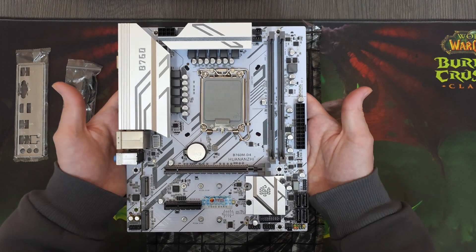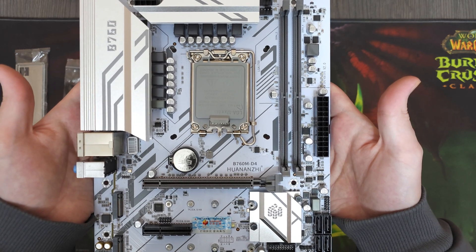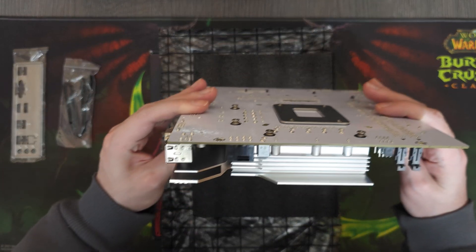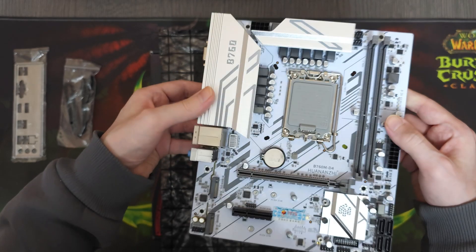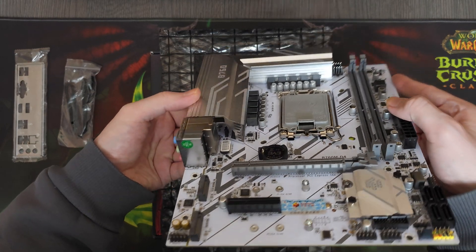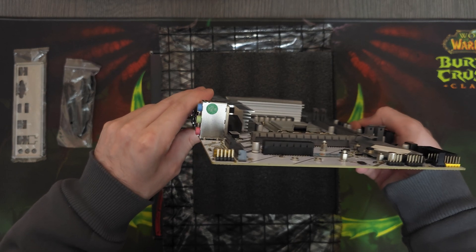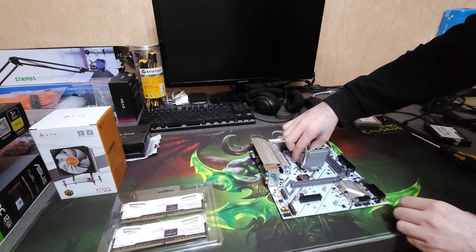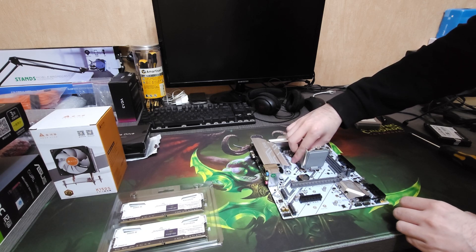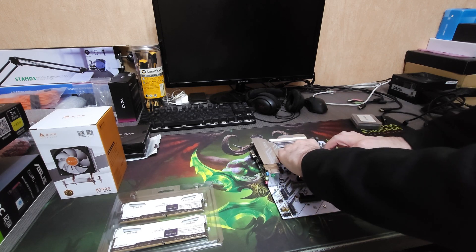In today's video, we are going to be going back to the Huananzhi B760 motherboard that I reviewed a few months ago. Since I made that video, I've been getting a lot of questions about whether it can handle powerful CPUs or not. That's something I've been wondering as well, which is why I decided to conduct multiple tests and figure out if it can handle mid-range or even high-end CPUs and show you just how bad or how good the results are.